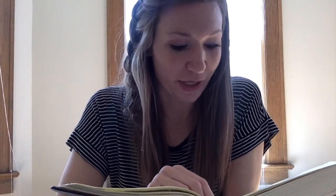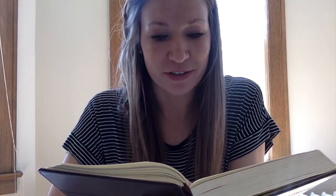"John 20, verses 1 through 18. Now on the first day of the week, Mary Magdalene came to the tomb early while it was still dark, and saw that the stone had been taken away from the tomb. So she ran and went to Simon Peter and the other disciple, the one whom Jesus loved, and said to them, 'They have taken the Lord out of the tomb and we do not know where they have laid him.' So Peter went out with the other disciple and they were going toward the tomb. Both of them were running together, but the other disciple outran Peter and reached the tomb first. Stooping to look in, he saw the linen cloths lying there, but he did not go in."